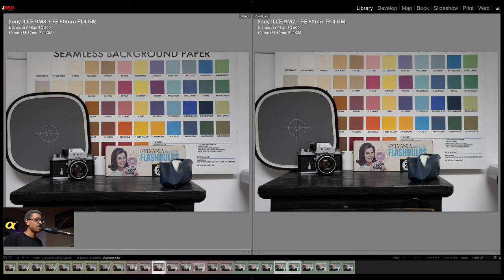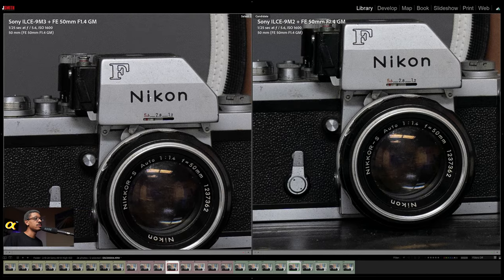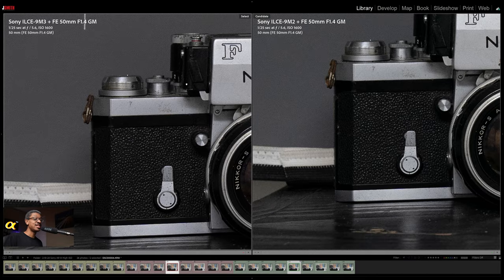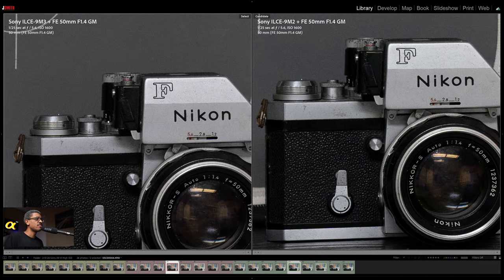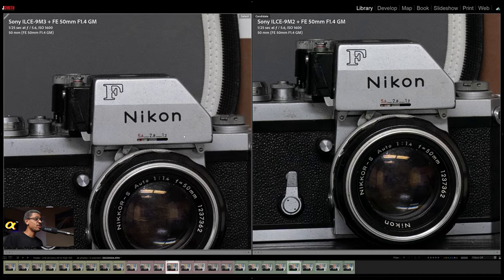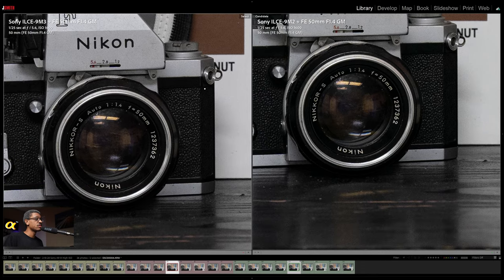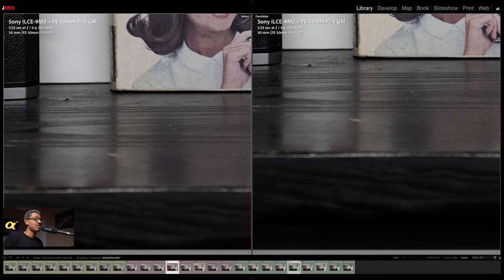Let's go to 1600 ISO. Same thing — zoom in again. These images are taken in a dimly lit room, because high ISO noise is not generated just by being at high ISO — it's also generated by a lack of light. So in these photographs we do have them shot in a dimly lit environment with a bit of a lack of light. Both cameras were shot with Sony's excellent 50mm f/1.4 G lens. I am not seeing much of a difference here.